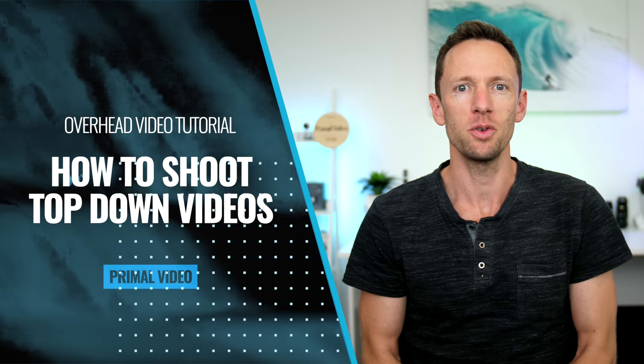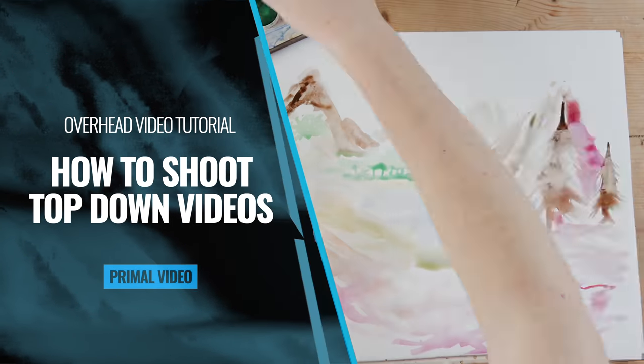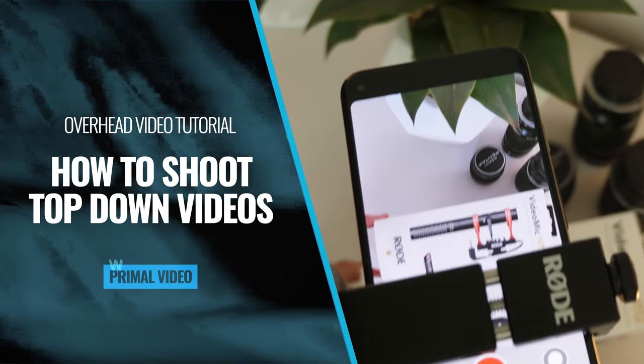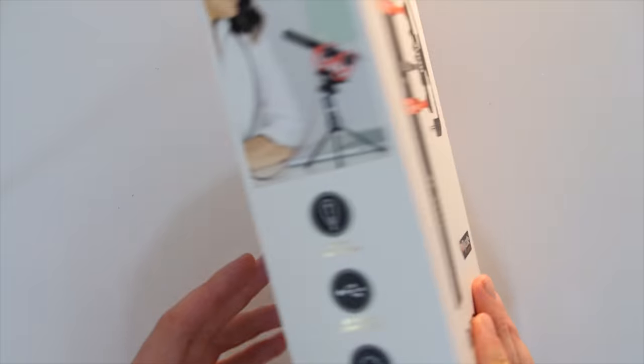In this video, we'll show you exactly how to shoot top-down videos like this, including the best options for low-cost and DIY overhead video gear that we recommend to make it super easy, no matter what camera setup you're using.